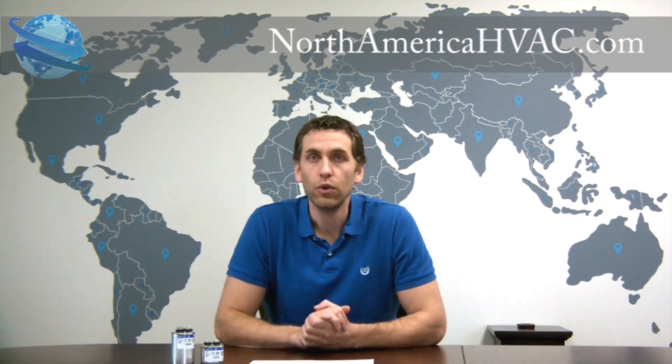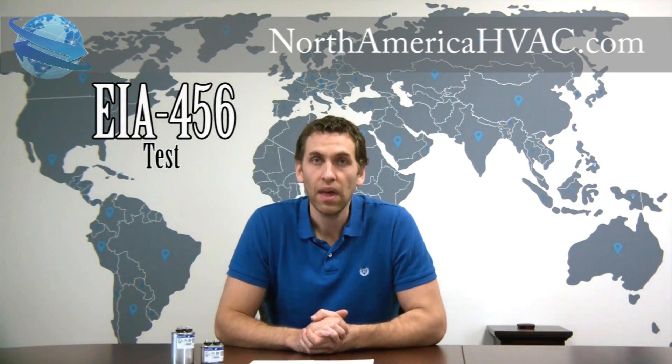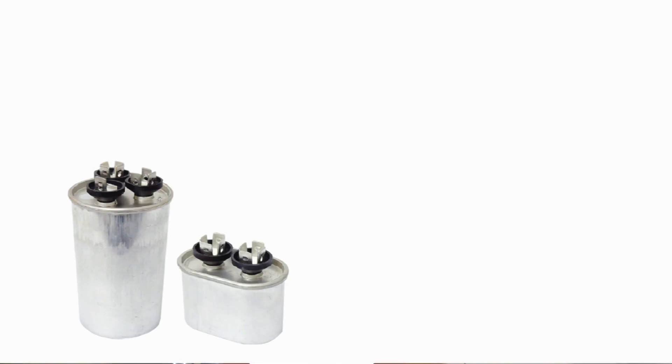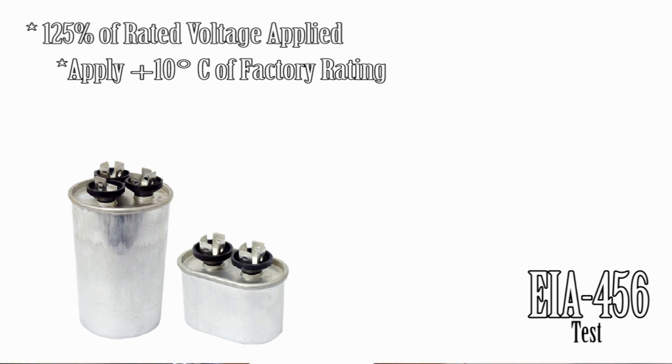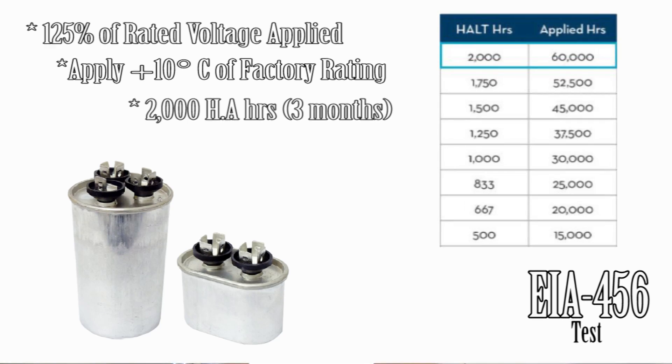The test most commonly used in the United States is the EIA 456 test. What they do for this test is take your capacitor and apply 125% of the voltage rating to it. Then they heat things up and raise the temperature 10 degrees Celsius above the capacitor's temperature rating. Then they run it for 2,000 hours — that's almost three months of run time — which actually simulates 60,000 hours of real-life conditions, or almost a full decade of run time.